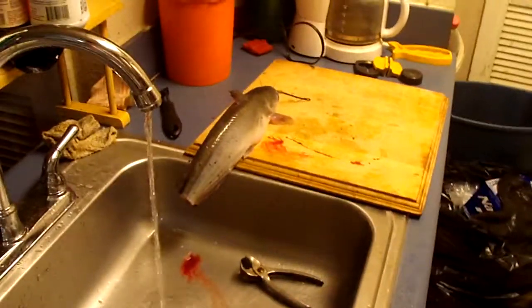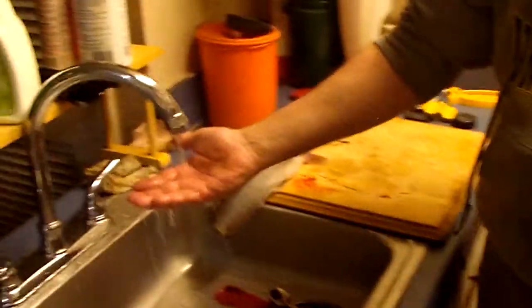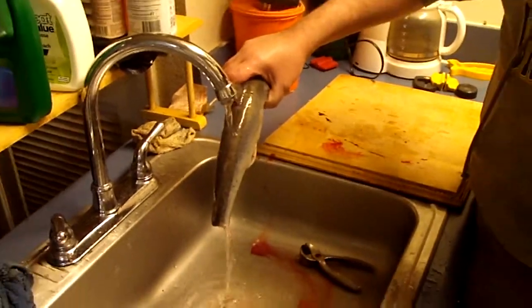Now, the reason I do this — I know it's cruel — is because with the blood left in there, it gives it that muddy flavor, that mossy flavor that a lot of people either like or they don't. In my 40-some years of cleaning catfish, what I've learned is when they're still alive, I bleed them out like this and I wait, because this way the heart pumps it out. The reason I use warm water is so that blood doesn't coagulate.